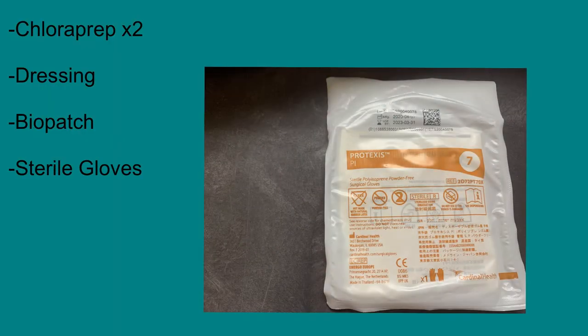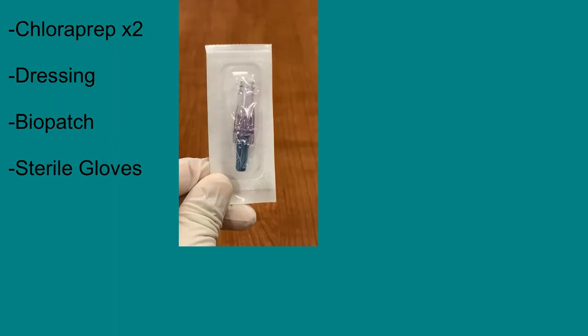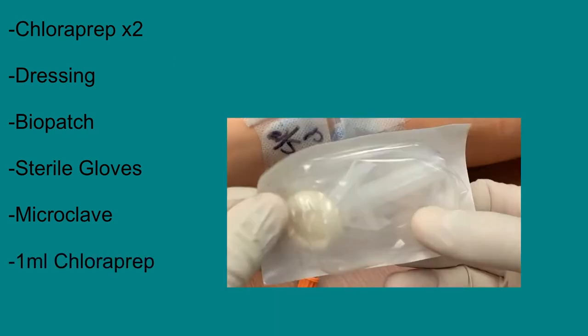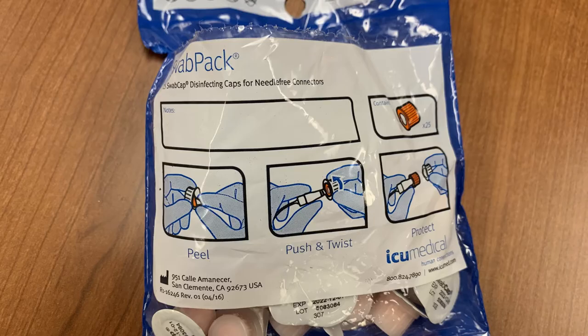Obtain appropriately sized sterile gloves. You will also need to replace the microclave, or the needleless adapter at the end of the line. So have a new adapter and flush ready, as well as a small chlorhexidine swab, and the swab caps that should always be present at the end of every IV line.